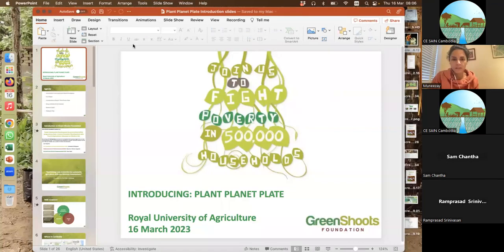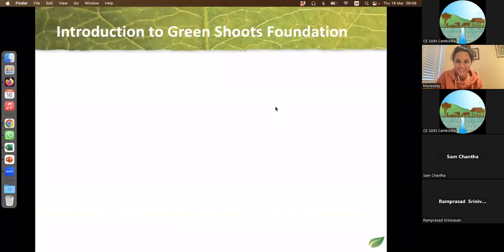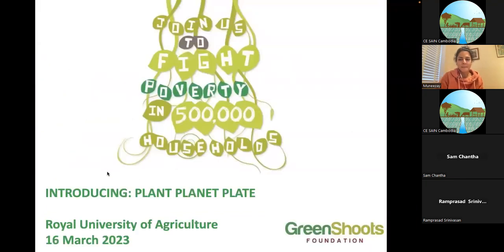Welcome everyone to Citizen Lectures three. The topic for today is the introduction to Plant Planet Plate in Samrong, Oddar Meanchey province. I would now give the floor to our speaker.